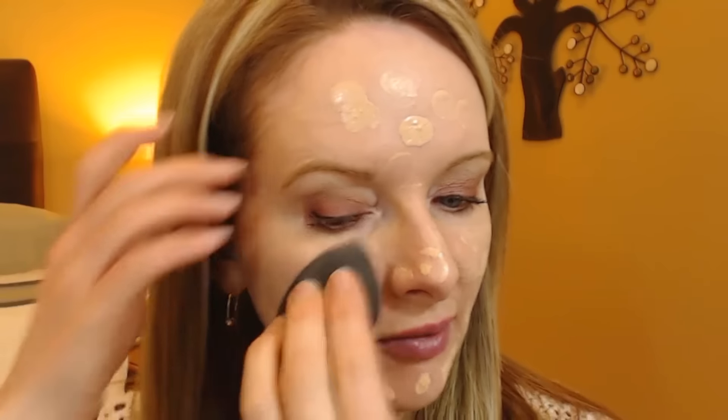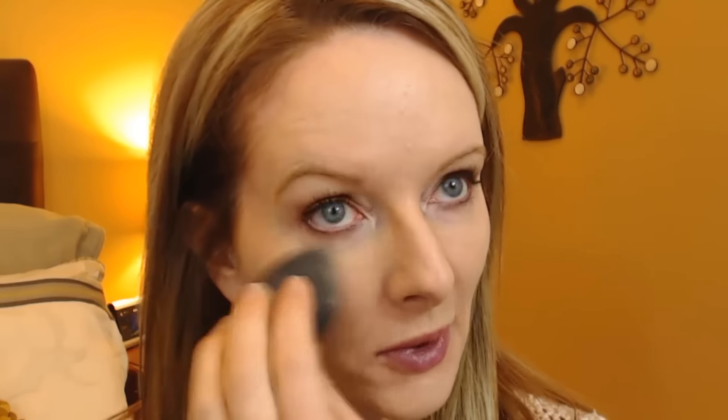I think I'll put another coat using the beauty blender. I changed the lighting setting on my camera so you can see my complexion better — my walls look very yellow now but I think you can actually see my complexion better with this setting. Okay, here's the black beauty blender. This looks better now. I have a little bit of a blemish right here — I'll see if I can get that covered up a little better.